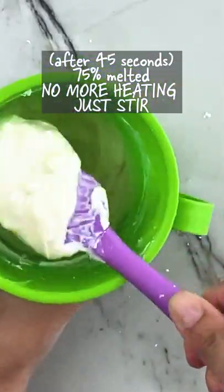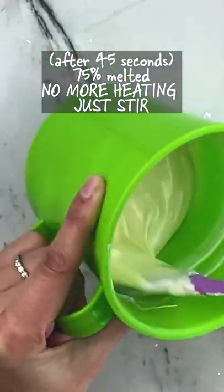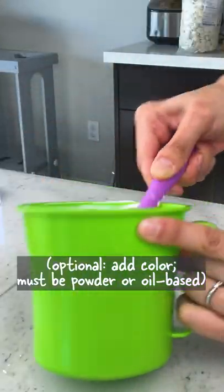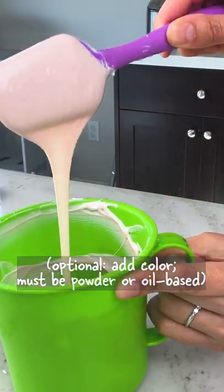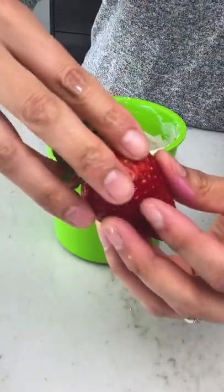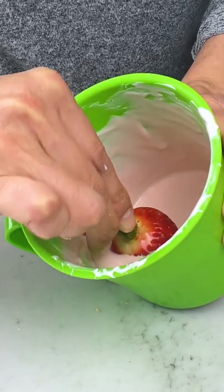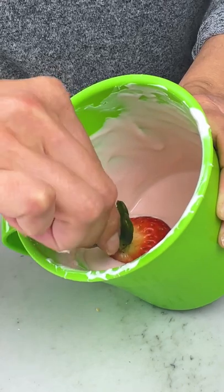After that, just stir until everything is fully melted. This is sometimes called partial melting, and it took about 45 seconds for five ounces of white chocolate. Now take your washed strawberries with two toothpicks inserted in the end and dip.